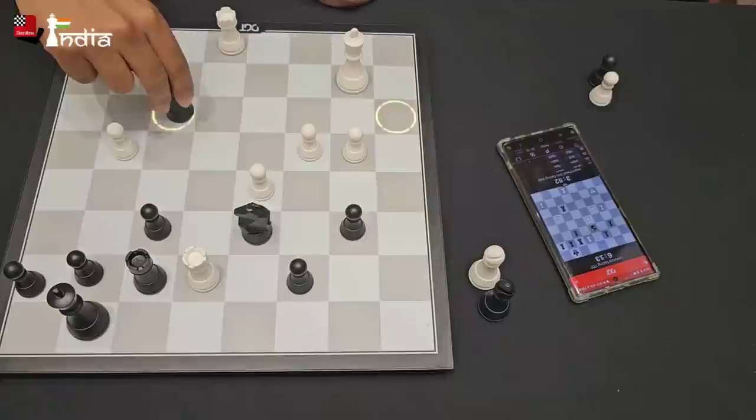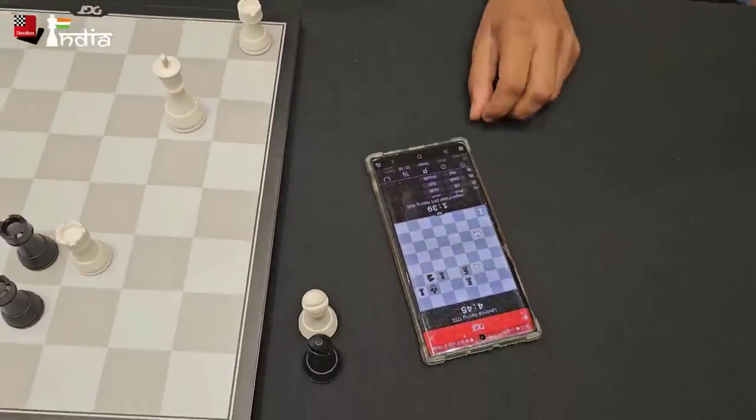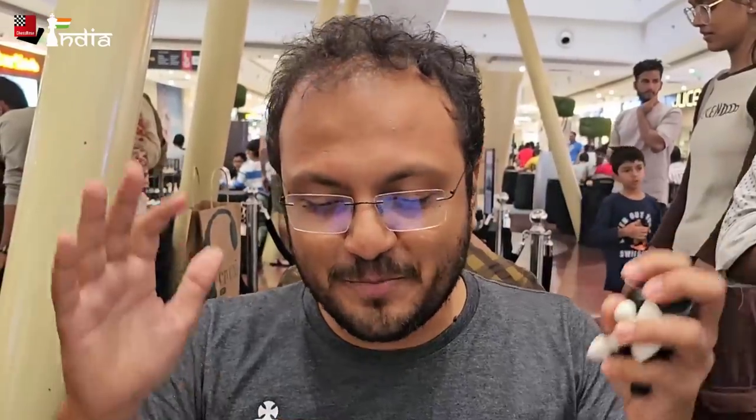He has taken it. Now it seems like my position is completely busted, so I resigned the game. In this way I actually lost to someone — I don't know where he or she is from. What we are going to do is place this board in our chess club and see if any of our members here can play against someone across the globe and beat them.